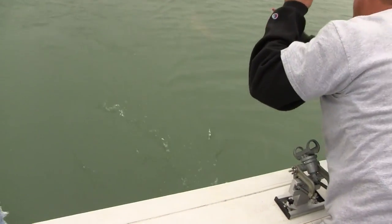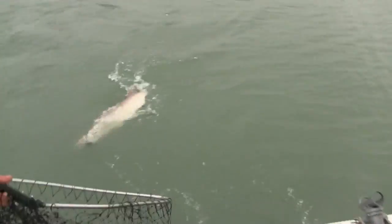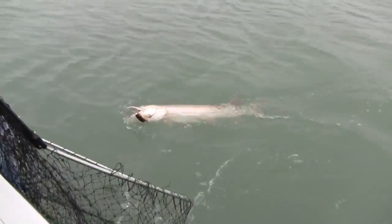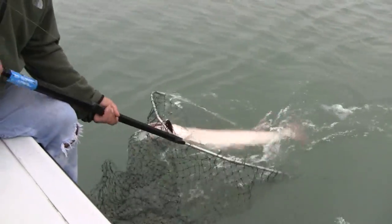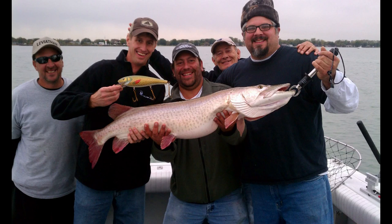I want to say a special thanks to Jason from Fins and Grins Charter Services — thanks for just an incredible day out there. I think we went 15 of 23 fish, which is just phenomenal for the muddy water conditions we had in November. Check these guys out online: Donato's Custom Woodworks and Fins and Grins Charter Services. It's a pretty incredible combination if you're ever looking to come out to St. Clair and do some musky fishing. We'll see you next time.